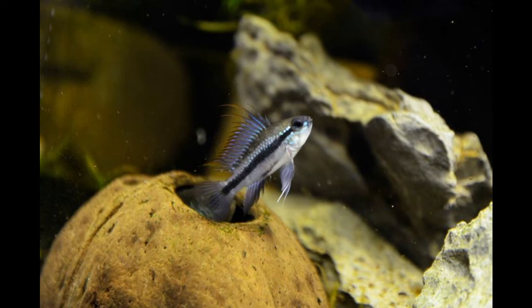Alright, let me go ahead and get to the specifics about this fish, and then we will talk a little bit more about aquarium keeping for this fish.